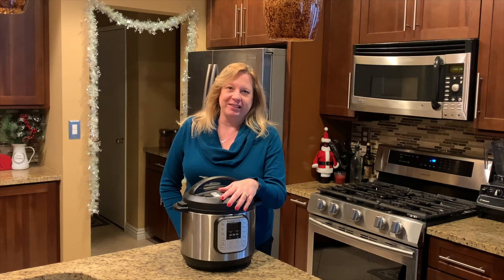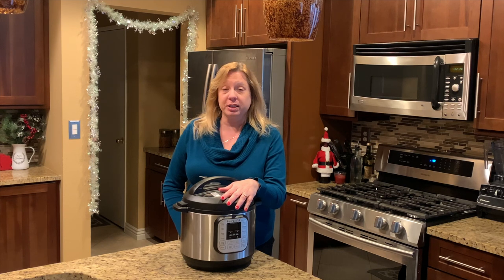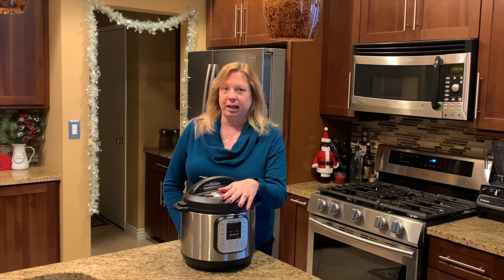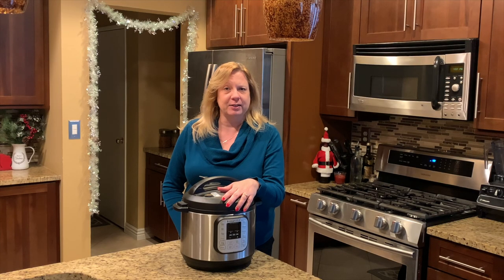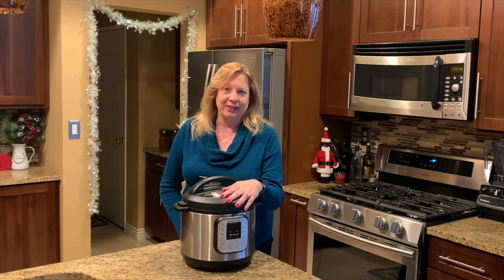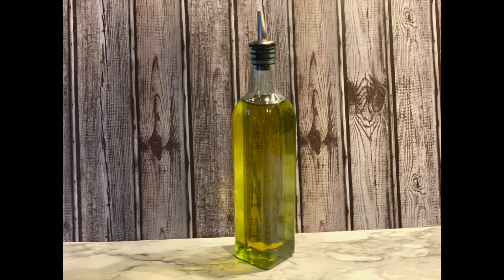Hey everyone, welcome back to Lori's Kitchen. Today we're going to be making a quick recipe for dinner in the Instant Pot — it's a pork tenderloin. It's keto-friendly, it fits the Whole 30 diet and also the paleo diet. It's a very quick cooking time and you can get this whole recipe done in about 30 minutes. Come along and let's make some pork tenderloin in the Instant Pot together.